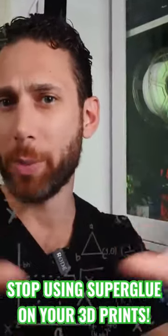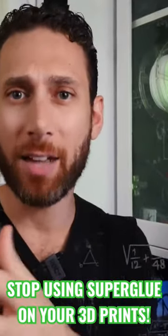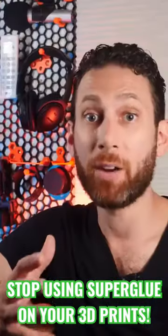If a bottle of superglue is opened within one meter of Jonathan Levy, it will invariably end up on his hands. But fortunately,